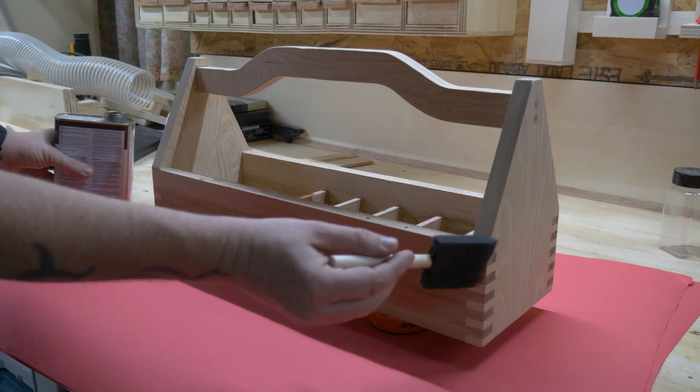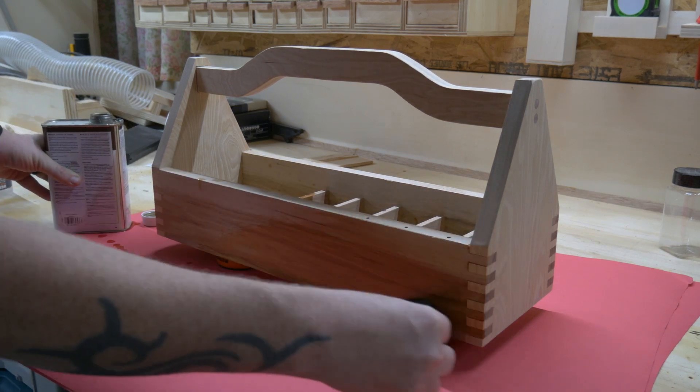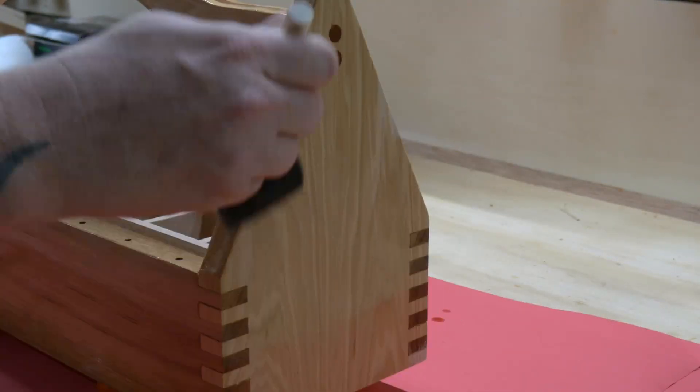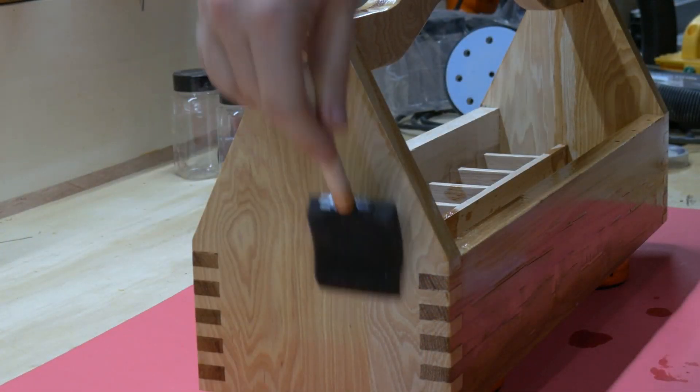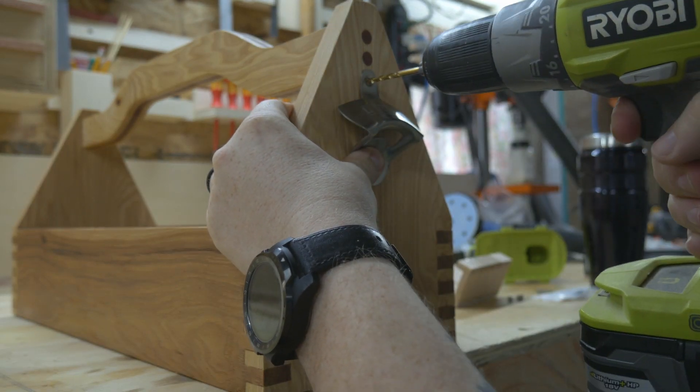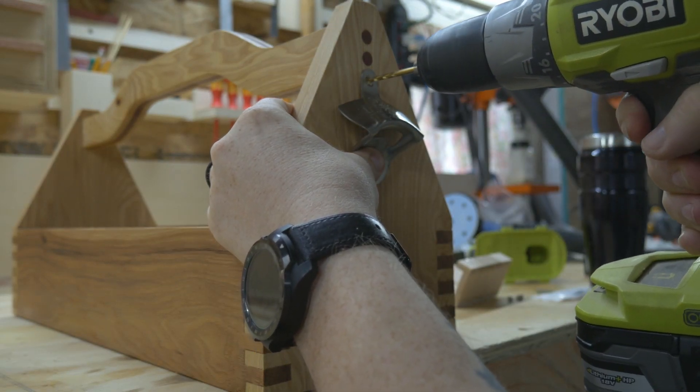For the finish, I went with my old trusty standby — natural color Danish oil. I just love the way the Danish oil makes the grain on this hickory come to life. The final step is to mount the bottle opener. You could go a little bit higher, but I didn't want to cover up those beautiful dowels I just made. If I spent all that time in my basement beating my wood for nothing, that would just be a shame.